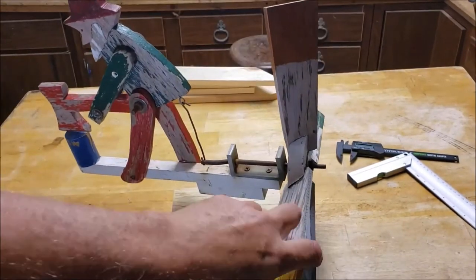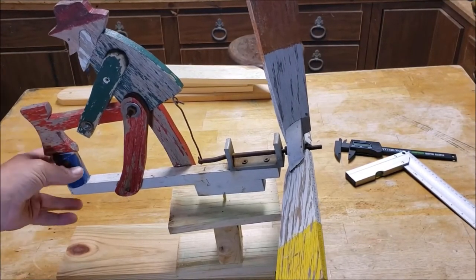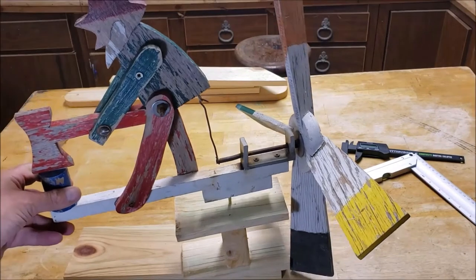I basically wound up taking this thing and stripping it all apart. I'm going to take the pieces, sand them down, repaint them, and then I'll have two of these. I'll just give one away to the family or something like that.